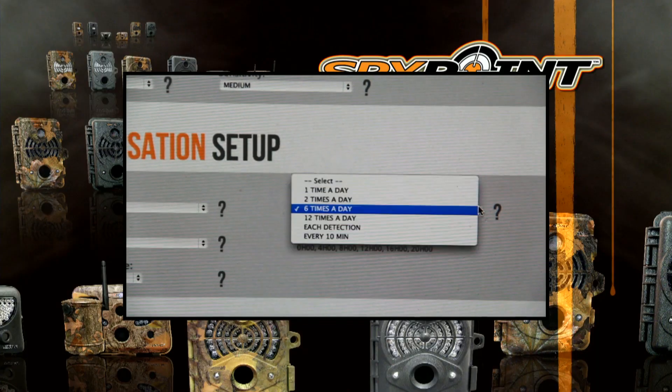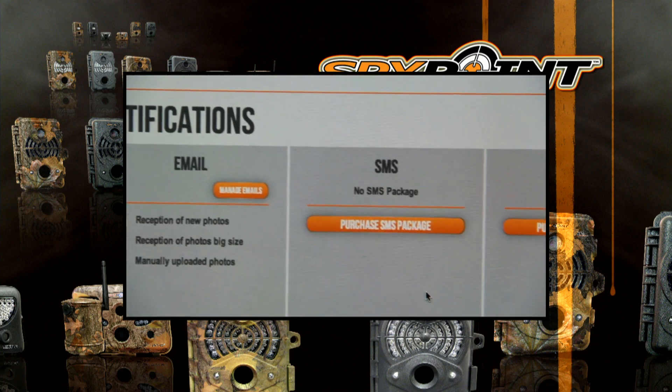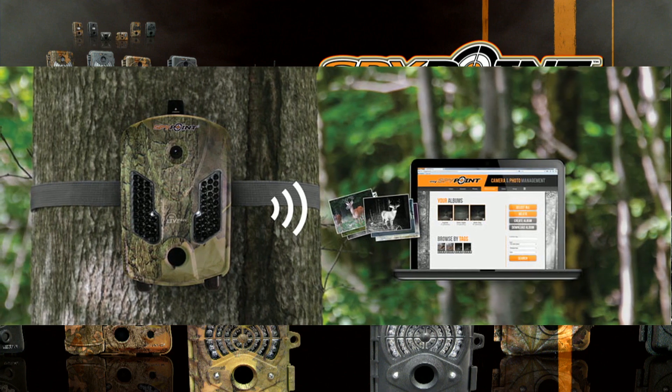The transmission frequency can be set so that every time a photo is taken, you receive a notification by email or text message. You can also configure your camera from anywhere with myspypoint.com's cloud system.